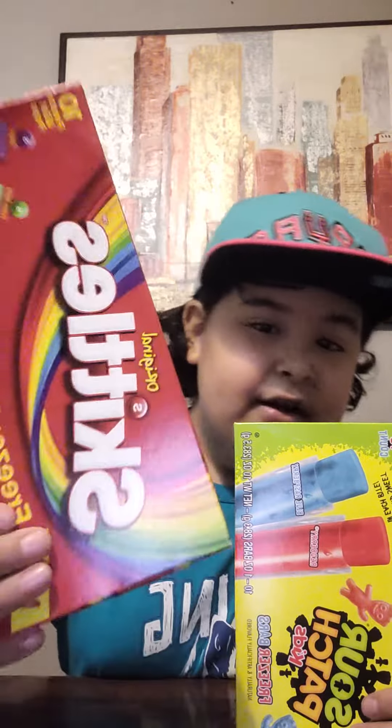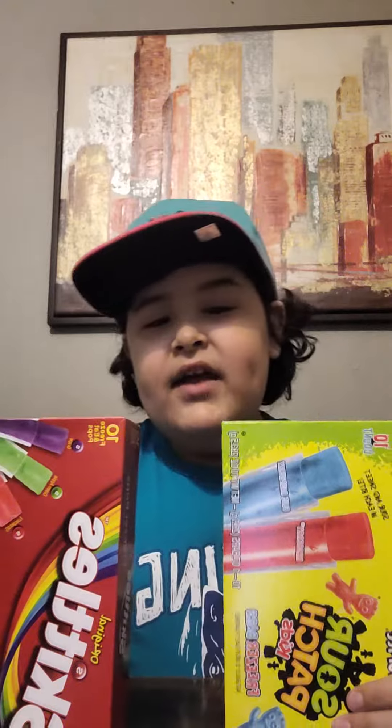Hello Naka, it's Little Rolf here, and today I'm going to be reviewing the Skittles Freeze Pops and the Sour Patch Kids Freeze Bars. So let's get right into it.